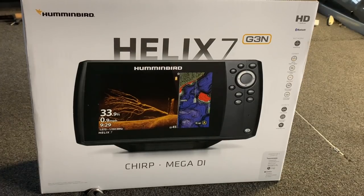Welcome back to the channel. In this video we're going to go ahead and unbox the Humminbird Helix 7 Chirp Mega Down Imaging — that's right, 7 inch with the Mega G3n. Let's go ahead and unbox it and see what's in the box.